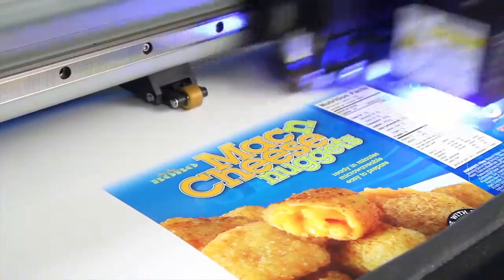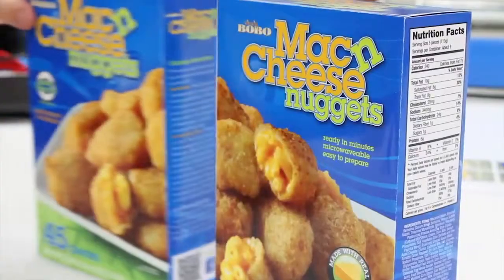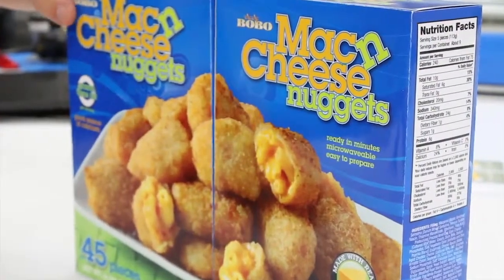You want to be able to show the prototype so that you can touch it, feel it, see the dimensions, how the layout is going to stand out on a shelf, and all that stuff is only possible by having the actual product sample.